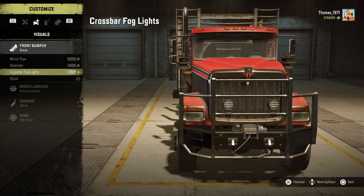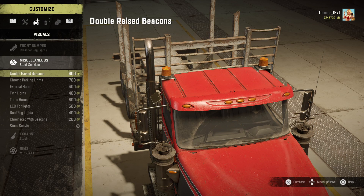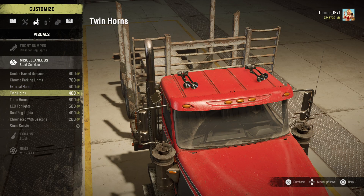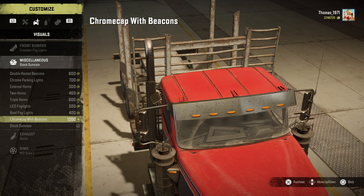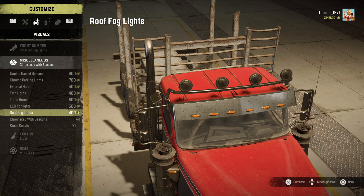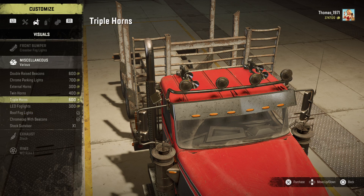I think I'm going to buy... hmm, I like this one and I like this one — that was hard. Now I'm going to buy that one. What can you put on the roof? Beacons, some fog lights, external horn, twin — oh that's ugly. Yeah, I think I'm going to buy those LED fog lights, chrome cap, you must have them.